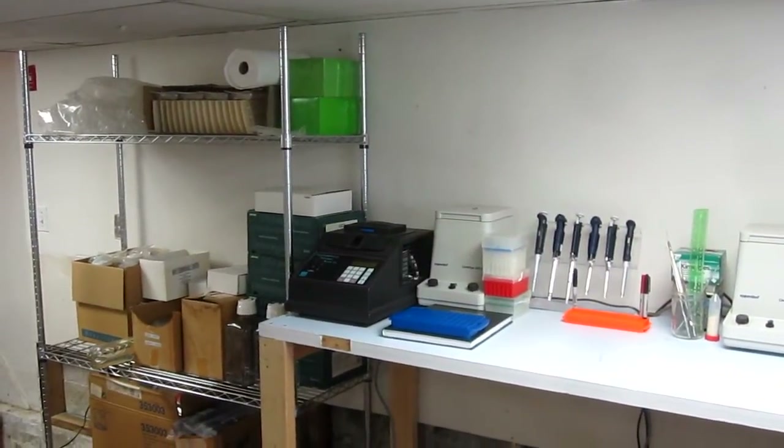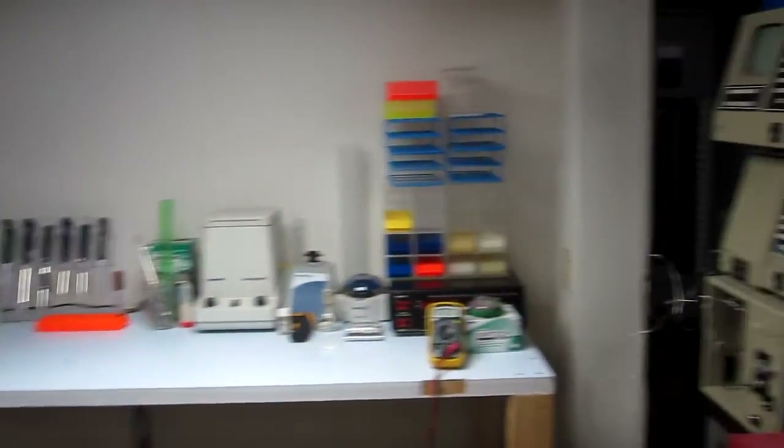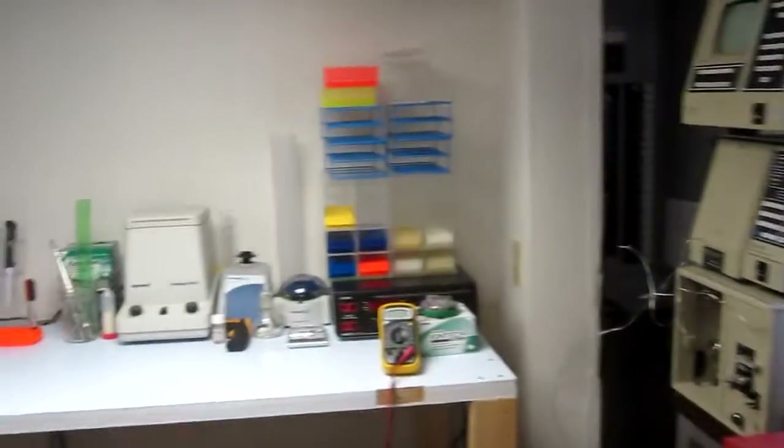Hey guys, Dakota here from Basement Biotech. Just did a little bit of cleaning and reorganization of the lab space that I have to work with. I'm going to go through and give a quick tour of what we have here and what I generally do.